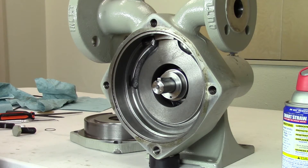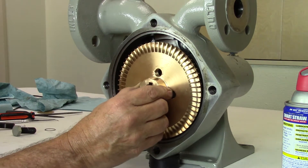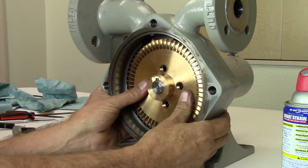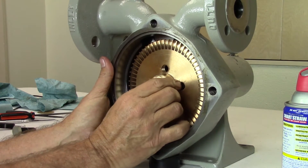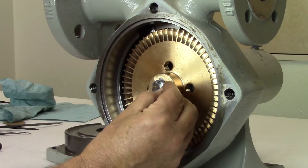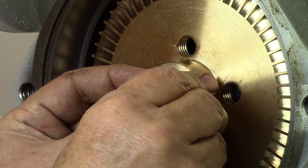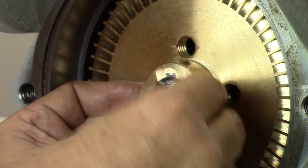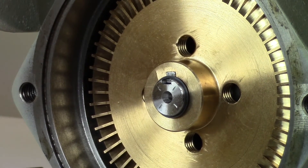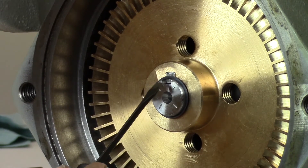Now install the impeller. If the key is properly installed, the impeller should slide smoothly on the shaft and go all the way to the back of the casing. If the impeller does not slide on smoothly, use emery cloth or a file to deburr the shaft and then clean thoroughly with a spray lubricant. Before installing the new outer retaining ring, make sure that the impeller is pushed all the way back. Install the retaining ring in the first groove on the shaft. It is important to make sure the ring opening is at 90 degrees to the keyway on the shaft. This ensures the impeller key cannot slide off the shaft during operation.